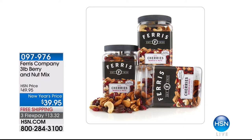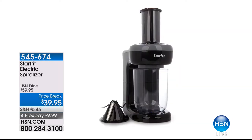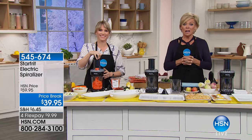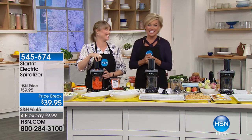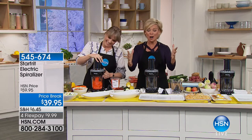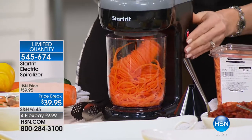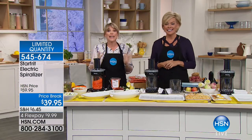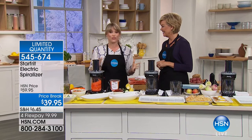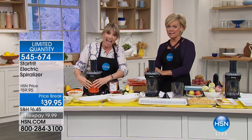Now that we're on the topic of eating healthy, we have an amazing appliance for you — only $39.95. On a flex pay, it's less than $10. Kelly Deedring is joining us. The spiralizer from StarFit is here, and it's electric. No more hand turning or cranking.